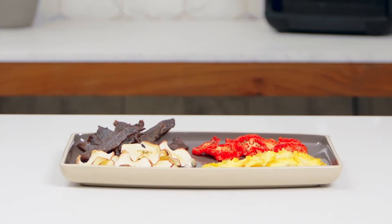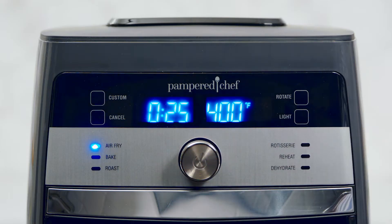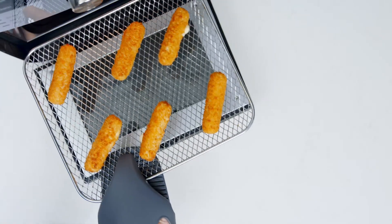You can make dinner, snacks, even desserts with the push of a button. With the air fry setting, make homemade chicken wings and heat frozen foods like mozzarella sticks.